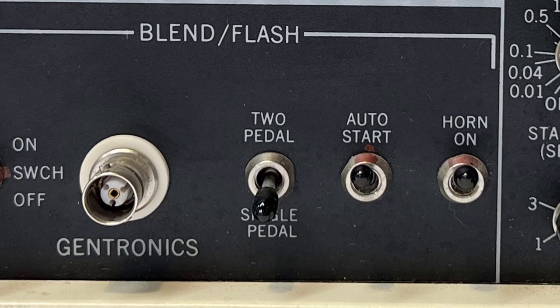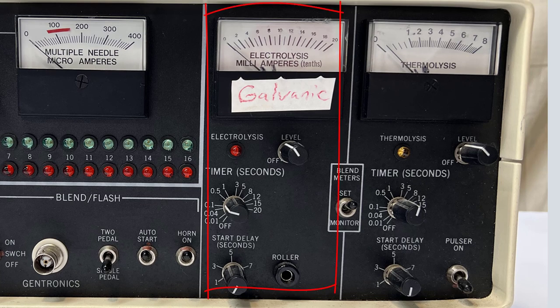Duration is based on timer settings. This section controls your electrolysis treatments, which are galvanic or direct current settings that destroy the hair follicle with a chemical reaction. The red light illuminates when the energized probe touches the skin and turns off when the probe is removed or the timer expires. The level adjustment sets the amount of current in milliamps delivered to the probe and is indicated on the meter.